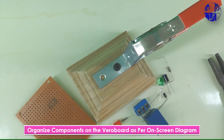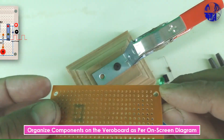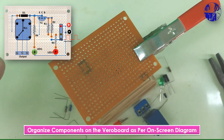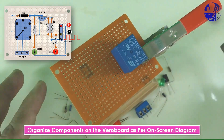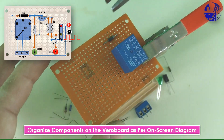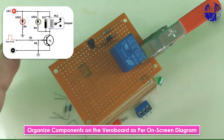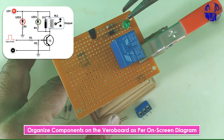Arrange all the components on the Vero board in accordance with the diagram displayed on the screen. Download diagrams from the link provided in the description section.